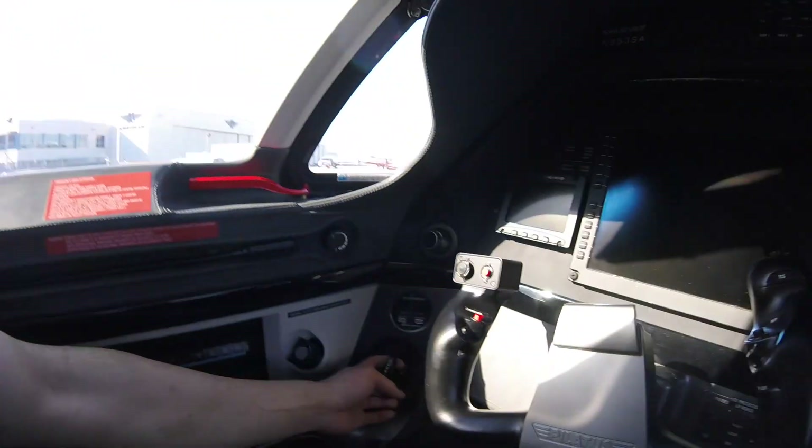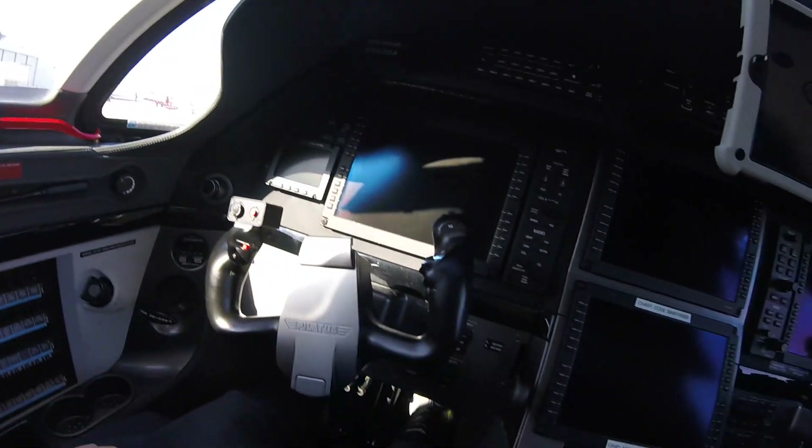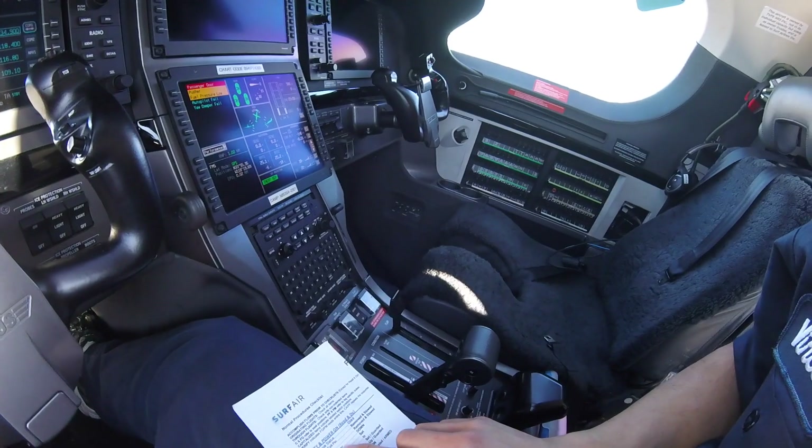First thing I usually do when I get in is set the parking brake. Here's the little T-handle — pull it, twist it clockwise 90 degrees, and pump the brakes until they get firm. We all follow a checklist. It's a pilot's checklist but it still mostly applies to us.